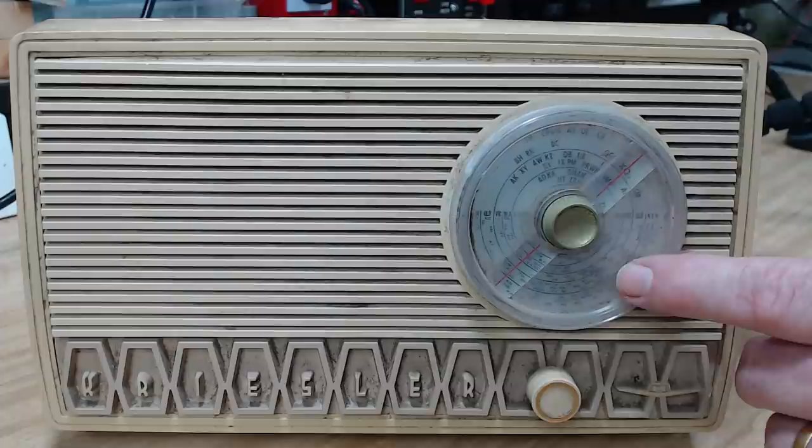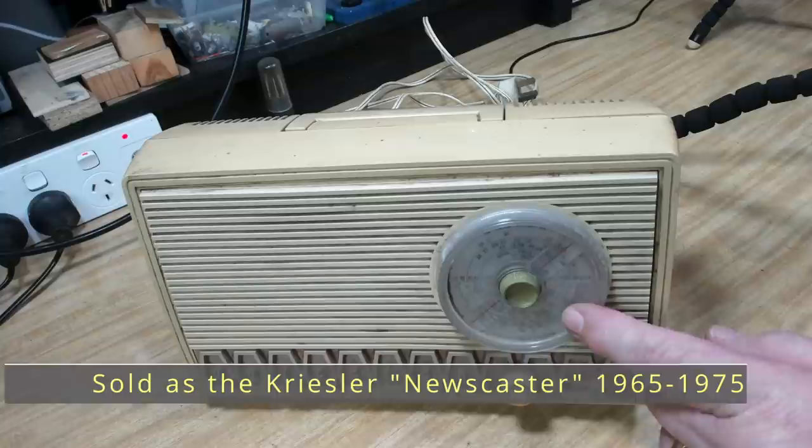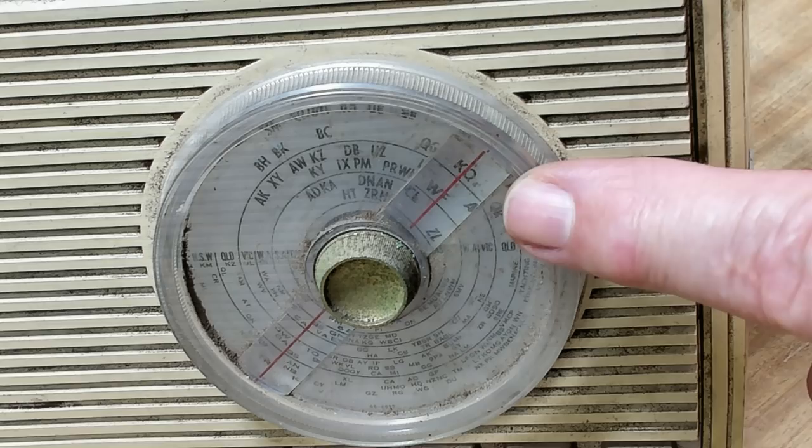G'day and welcome back. Today I've got a Chrysler 11-99. I'm not sure what year this was made - the exterior stayed consistent but the interior changed. The design inside changed a bit, but it is a valve radio - it's AM only. It's got a volume and on/off switch and a tuning dial, that's it.